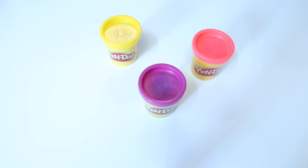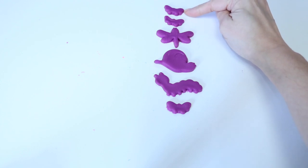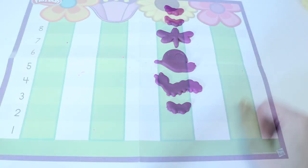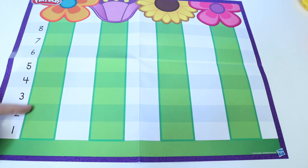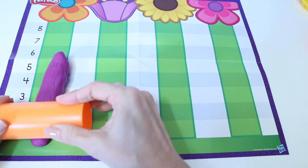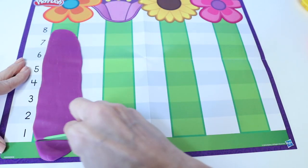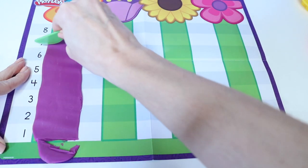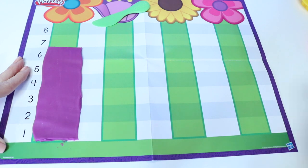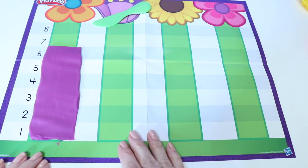Now let's make some more insects so I can show you a different type of graph. Let's count how many purple critters we have. One, two, three, four, five, six. We have six purple critters. Now I'm going to take that data and make a bar graph all the way up to the number six. Let's see how I do it. See how that looks like a bar? It started at one and went all the way up to number six for our six purple critters.